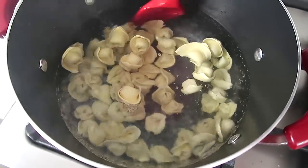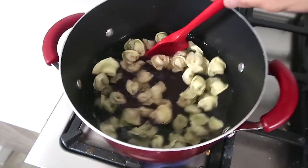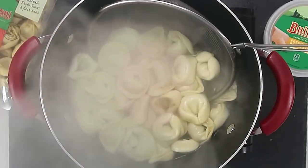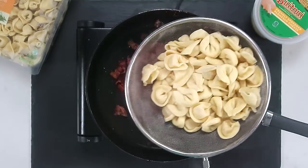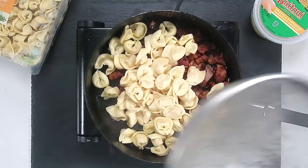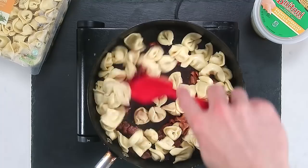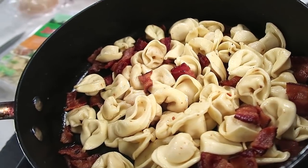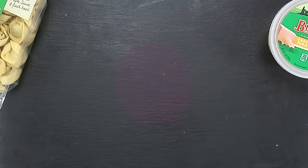While the bacon cooks, bring a pot of water to a boil. Add your Buitoni pasta and cook for about eight minutes. What you want to do is extract the pasta from the water and add it to the pot of bacon. Combine the bacon with the pasta, using the grease from the bacon to coat all that freshly made pasta.